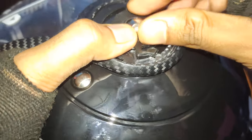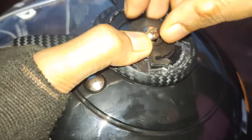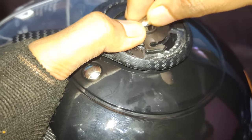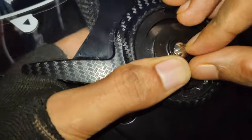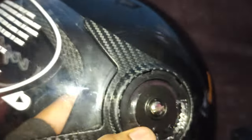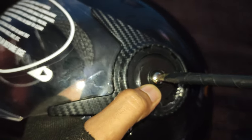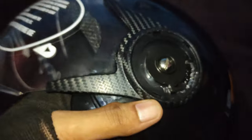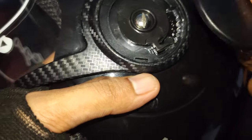Just place the screw inside and use your hand first, then take the big screwdriver again and fix it. Okay, that's it — that is fixed. Now we will be placing the cover back again.